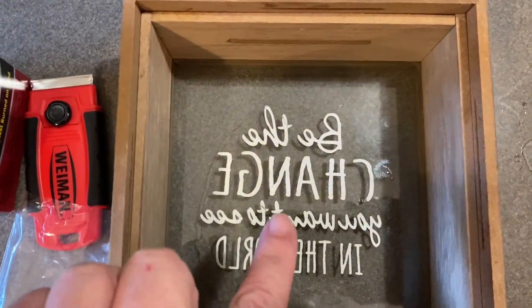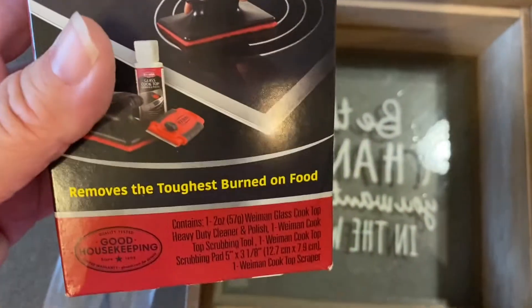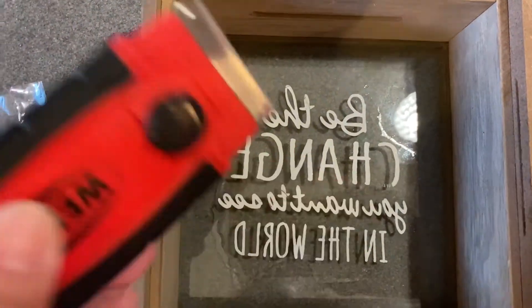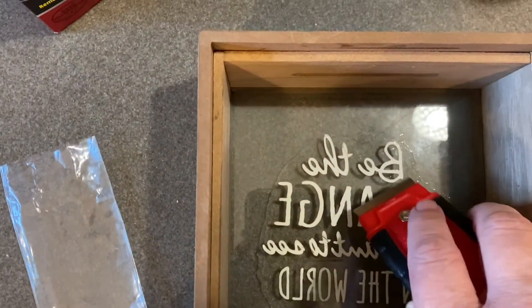Hi, it's Vicki. Welcome back to my channel. Today I am going to show you how I am transforming this old bank that I found in my garage into a five dollar challenge savings box for Christmas of 2021.